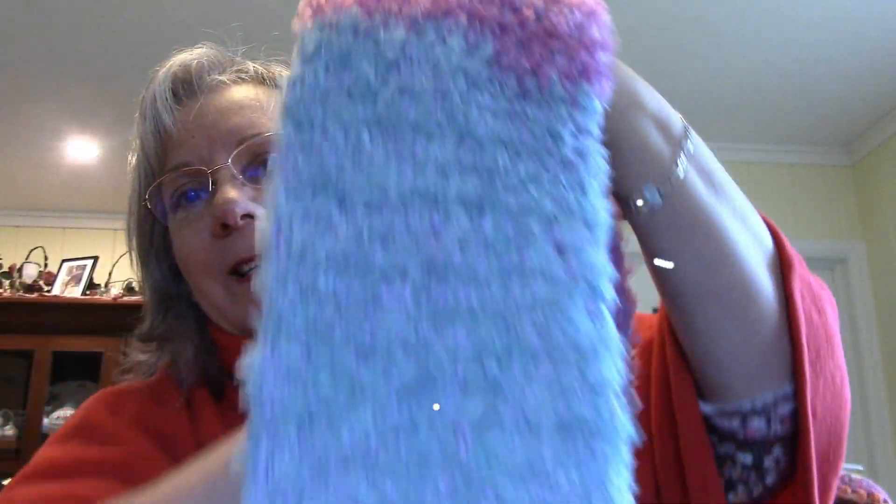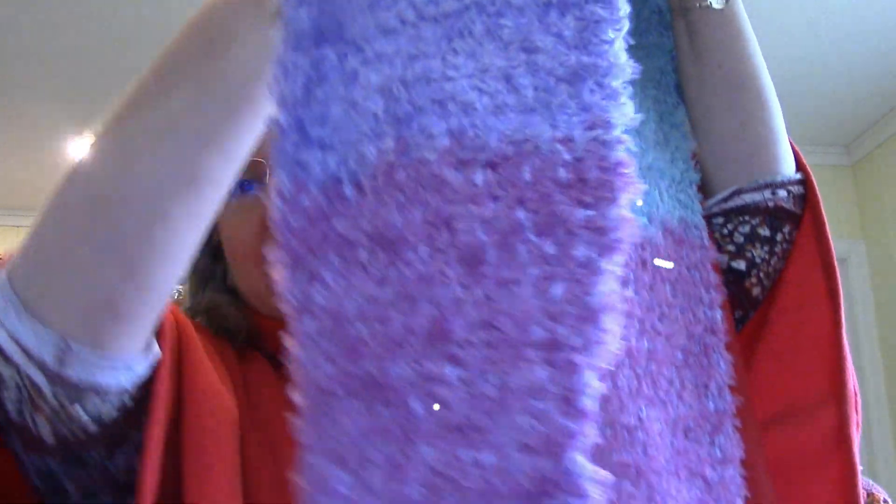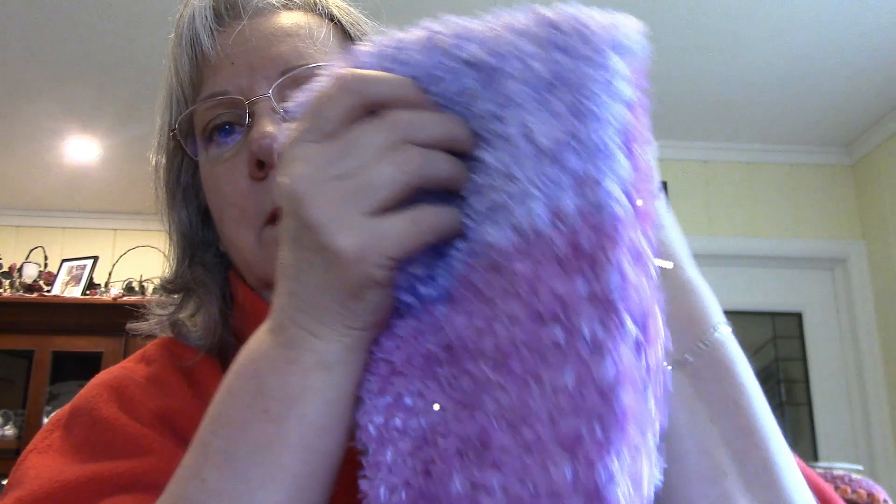Then with that Spinella yarn, I did make a scarf. I added another skein of yarn with it — I think it was kind of like a Caron Simply Soft. I held two strands together, the Spinella and the Simply Soft, and I crocheted this one. It's pretty long, nice and soft. It's hard to see your stitches when you crochet with Spinella, so I crocheted between the stitches and just did double crochets.